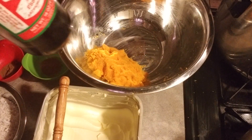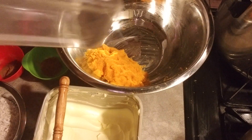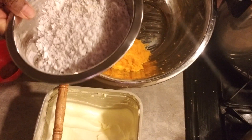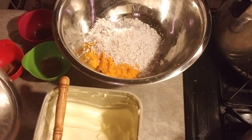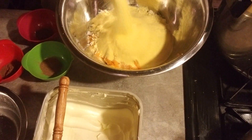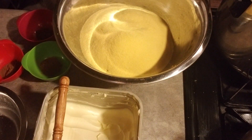Along with the mixed essence and some black pepper. First I'm gonna add the coconut into the pumpkin — this is the cornflour.